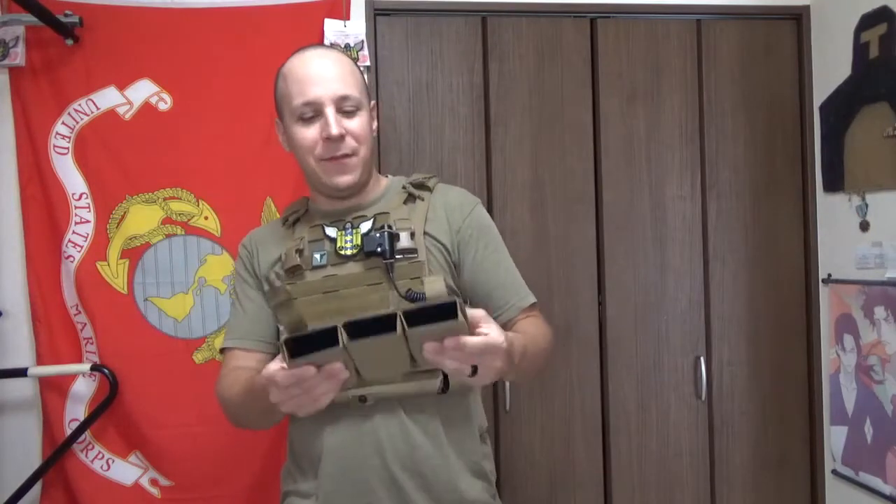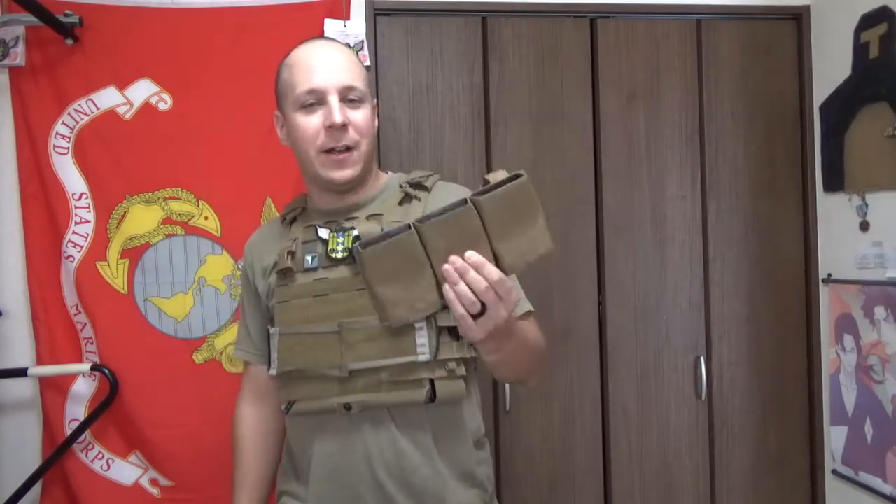Greetings, little viewer of the goods tonight. Today we're looking at the Deodon — not Deodon, as per the previous 75 takes — a little 3-magazine 556 placard we've got going on here.